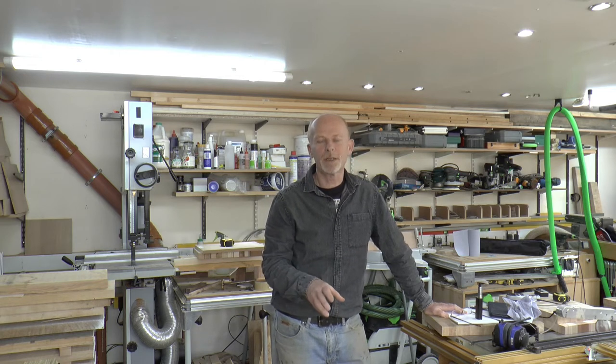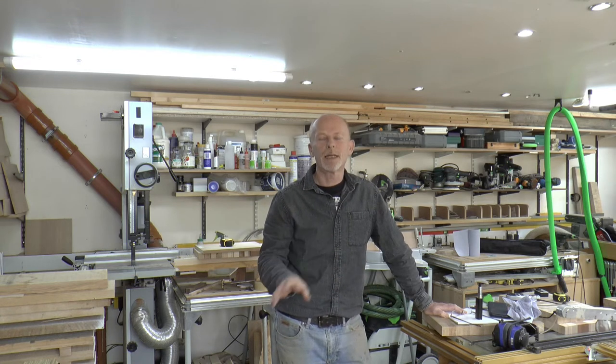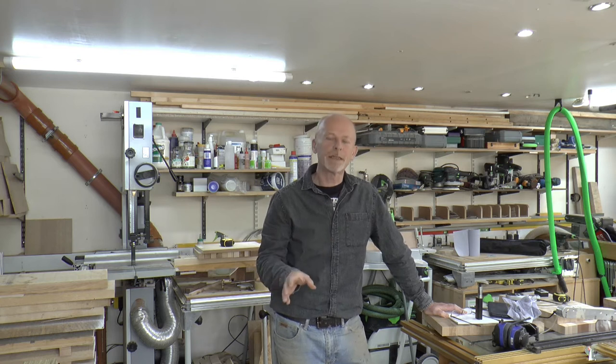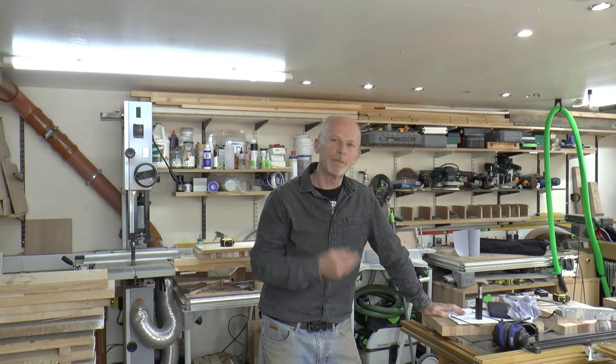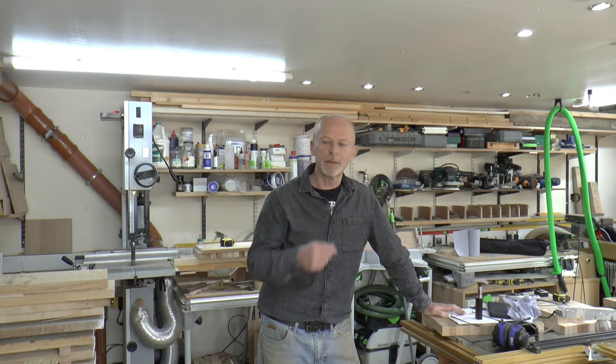The first video covers off selecting the timber, sizing it and getting the router table set up ready to make the dovetail cuts. In this video we're going to cover off cutting the dovetails, gluing up the corner posts and then finally we'll glue up the box. So with that said, let's head over to the router table and get started.